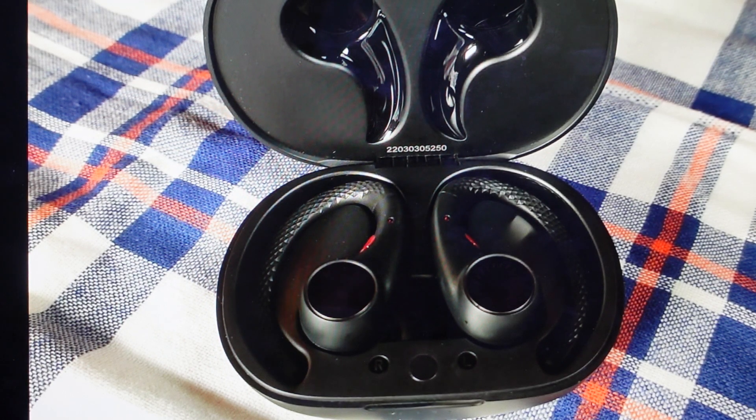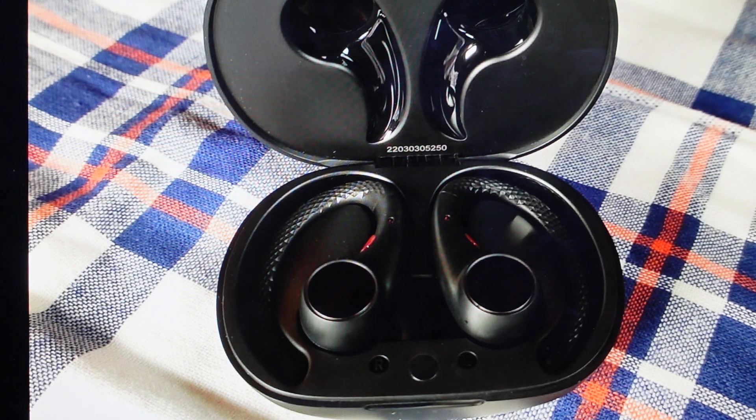Hey everybody, this is a real quick video in case you have Tribit MoveBuds H1 wireless Bluetooth earbuds with the model number BTH95 and you need to do a hard reset to the factory default settings on them.